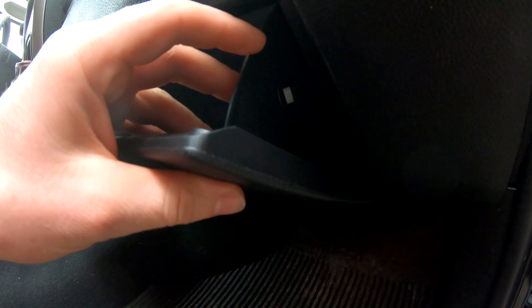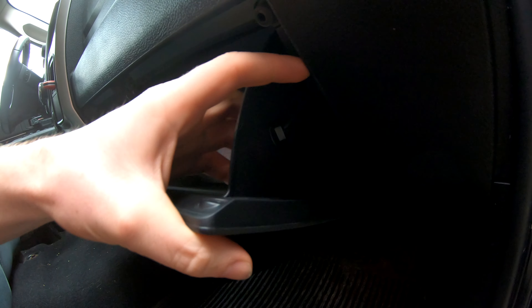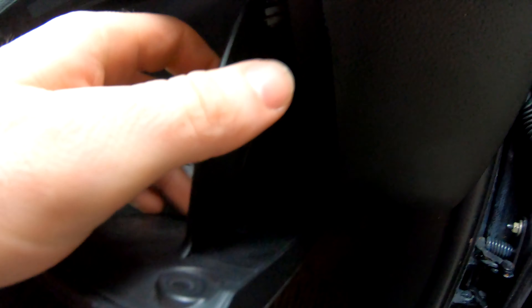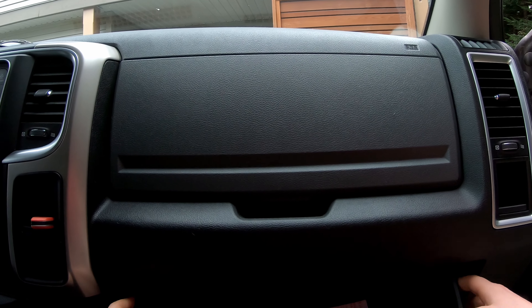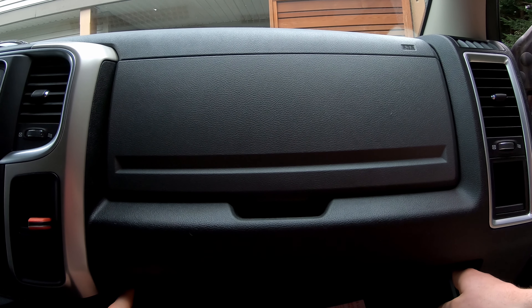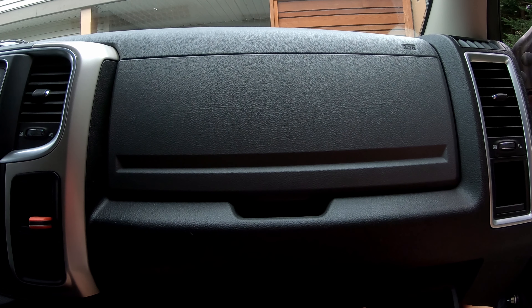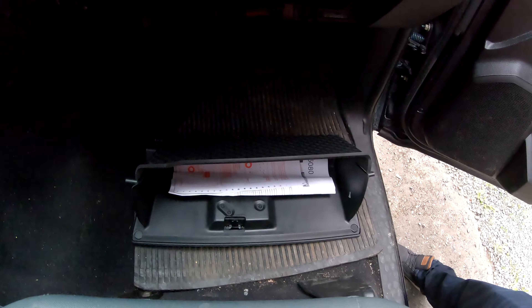There is a little plastic clip right here that we need to undo, so if we just prop that up a little bit and with some skilled finger work just push that in, it should just pop out. Next there are two little plastic stopper things on each side. You just push towards the center and pull down so those little plastic knobs come past the dash, and the glove box should just drop out like that.